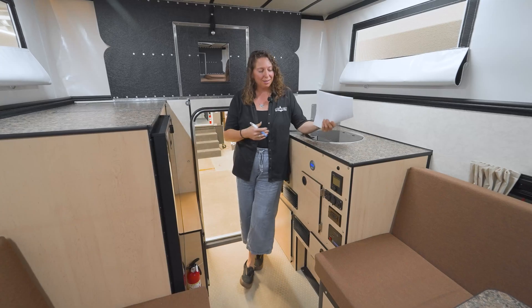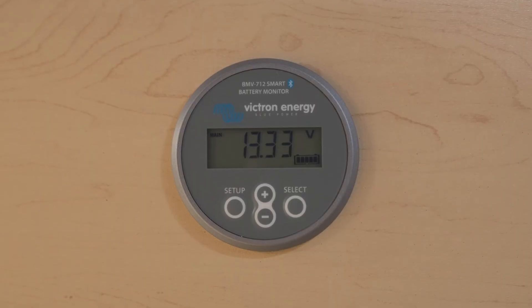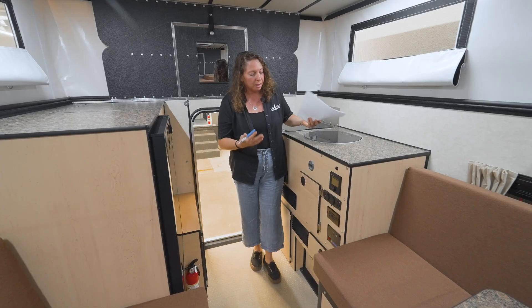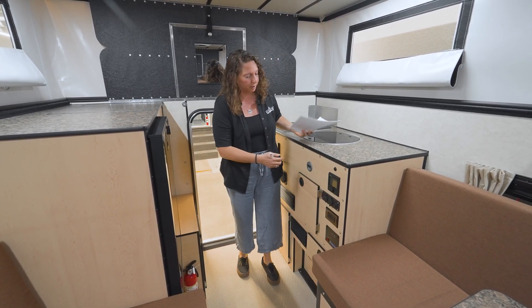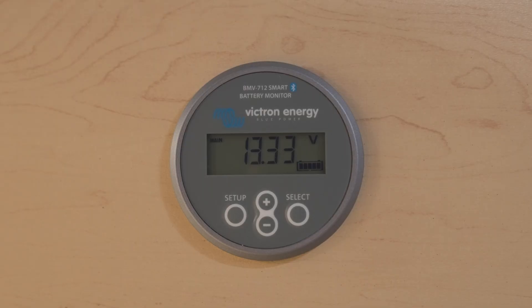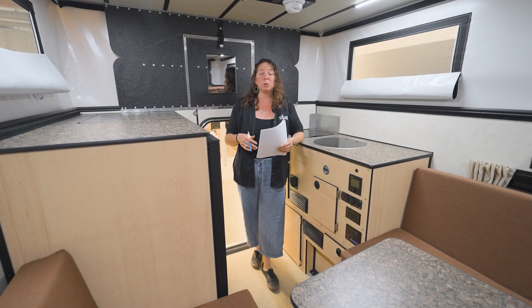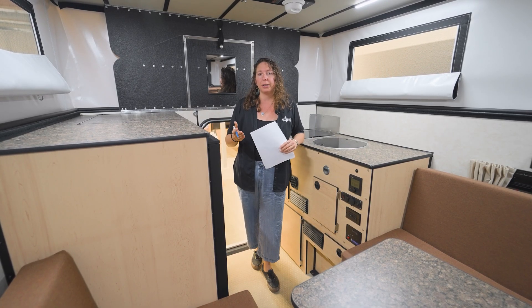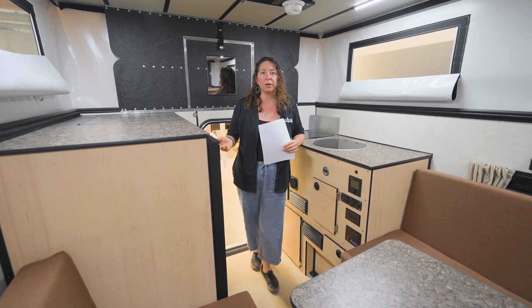Let's start with what you can see. This is the Victron smart display with a shunt — this is what's giving us information on the power system. There are a few key screens on here that tell you information about the system. The first screen is going to be your battery voltage display.